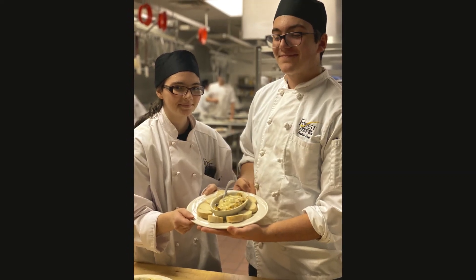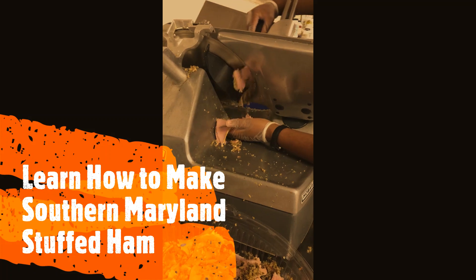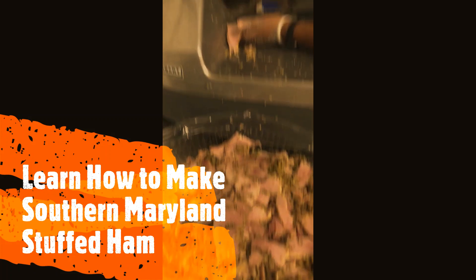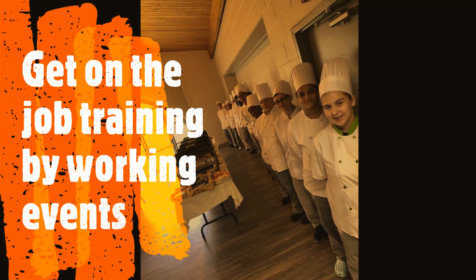This is such a fun program to be a part of because we play with our food every single day, and I'm very excited that you're interested in this program. If you have any more questions, please join me in the Q&A afterwards and I will see you there. Thanks a lot!